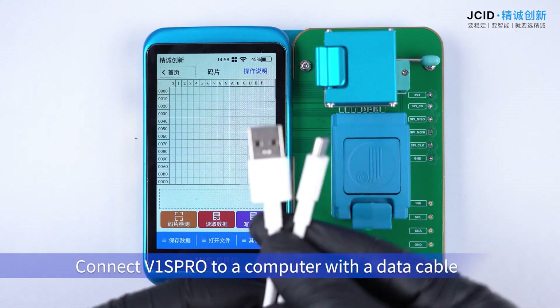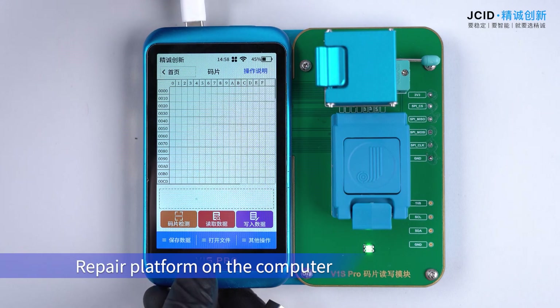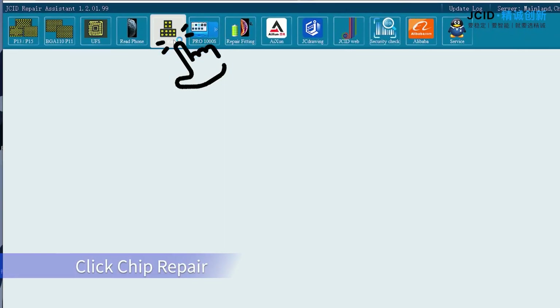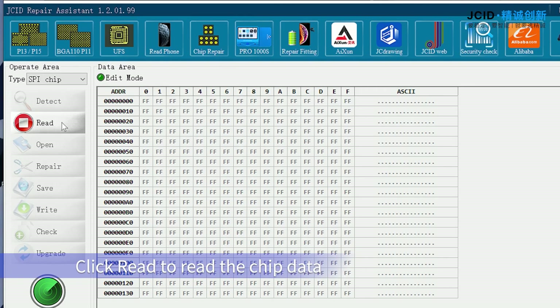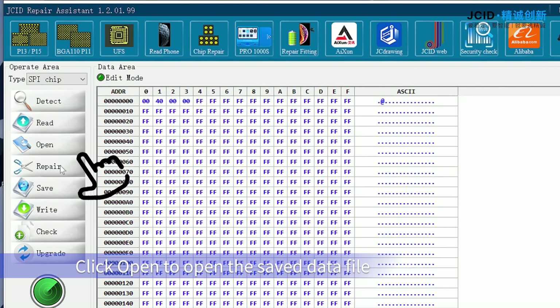Connect V1 Sproul to a computer with a data cable and you can also operate on the chip repair platform on the computer. Click Chip Prepare, then click Read to read the chip data. Click Save to save the data to the computer, then click Open to open the saved data file.